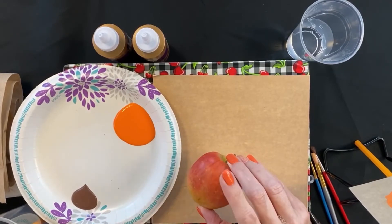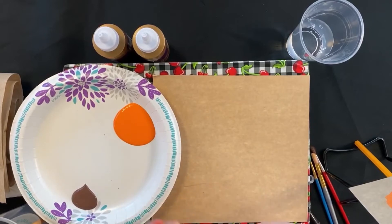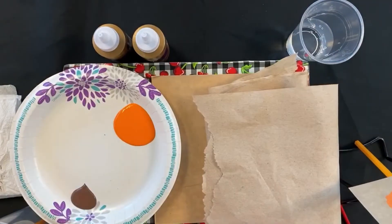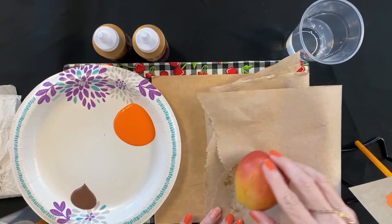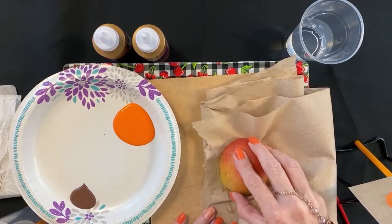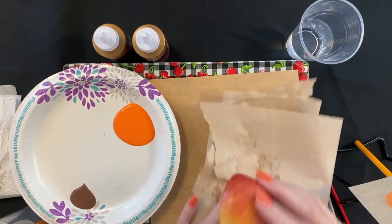Next we're going to take our apple and after you cut it in half you are going to want to take a paper towel and blot it, because you'll have apple juice on there and you're not going to want that with the paint. So we have it blotted.